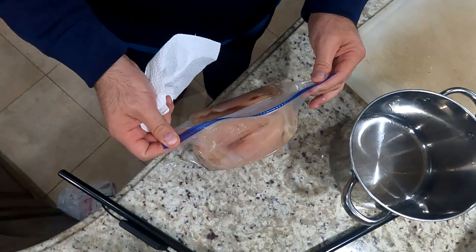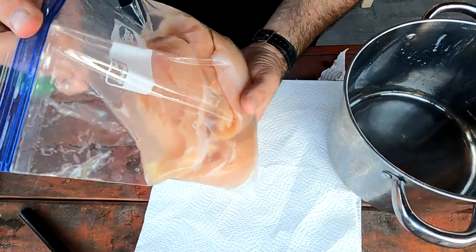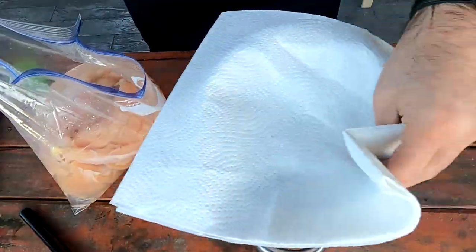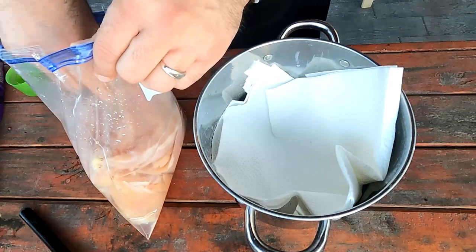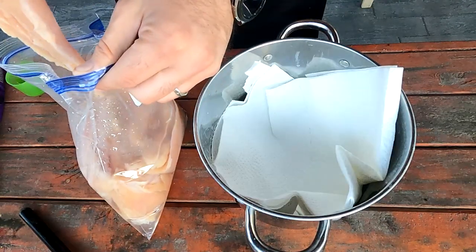Let it sit for about 30 minutes. It's been about 30 to 40 minutes since I put this chicken in the brine. The next thing you want to do is get some paper towels, take the chicken out of the brine, and dry them up as much as possible.